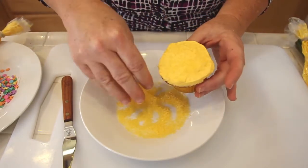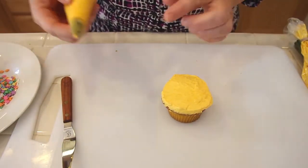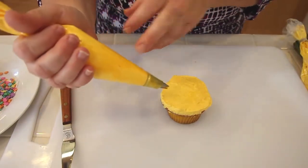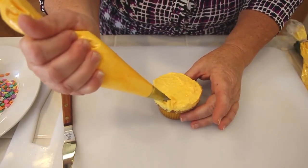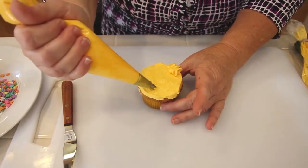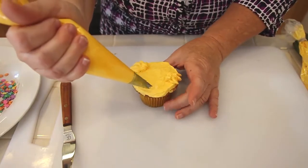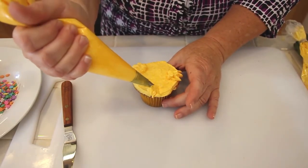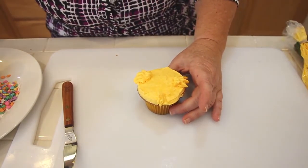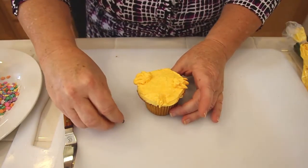Then using a number 352 tip, which is actually a leaf tip, I'm just going to make some cute little wings, just going up and down like that on one side and this side like that. Then just put a little tiny cute little top for the chick.